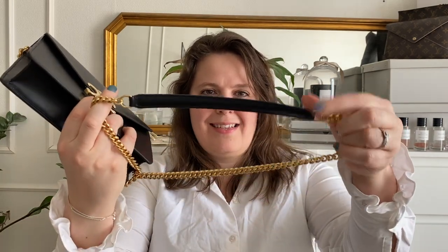The chain has a nice weight to it but it's not overly heavy. On the shoulder it has a leather part to make it more comfortable, which is a lovely detail from Celine — especially since a chain next to bare skin might start feeling uncomfortable after a while, particularly in hot weather.